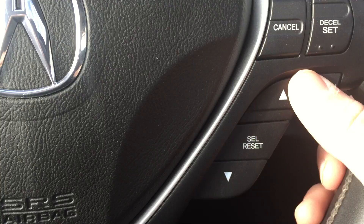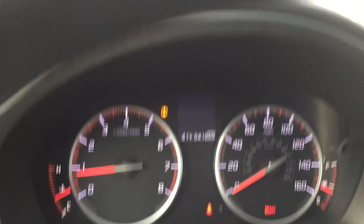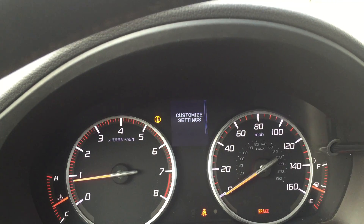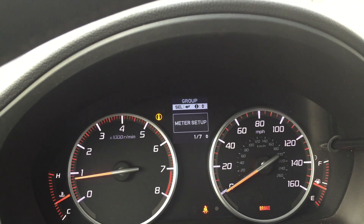Come down here to the steering wheel — you have these controls which will work on the front here. You're going to want to go to 'Customize Settings' and click Enter, which is the middle button there.